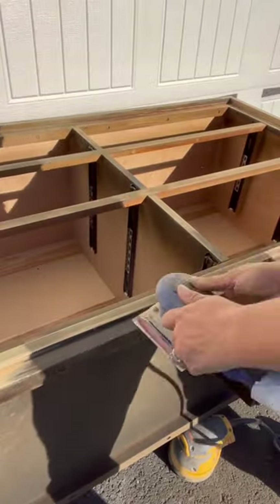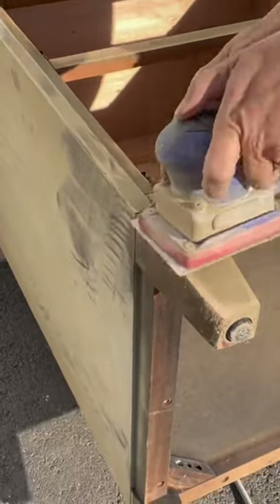I loved the base of the dresser and I wanted to keep it natural wood, so I sanded it down with 120 then 220 grit sandpaper.